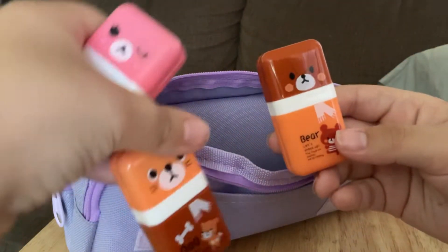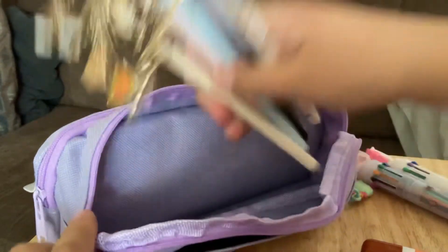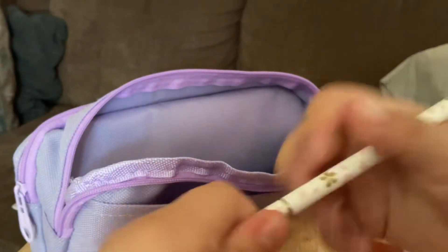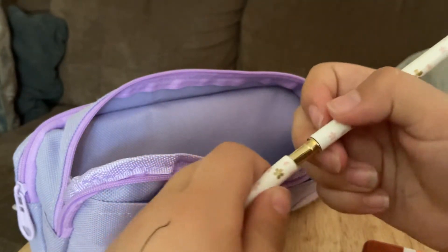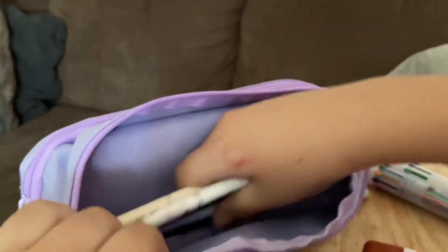Basically what these pens are is there's a pen and you could open it like that. They're all black ink and there's a little charm. Let me show you a quick glance of all the charms. So yeah, that's what is in this one.